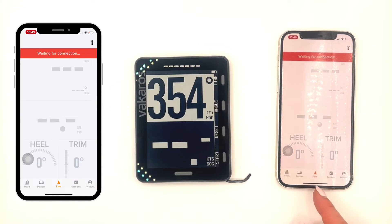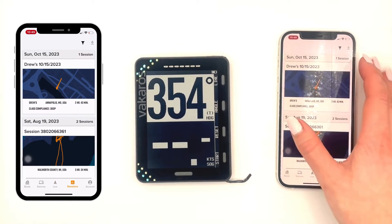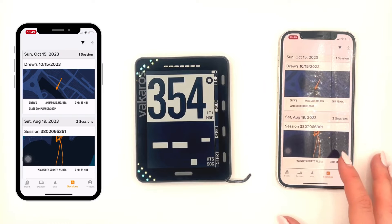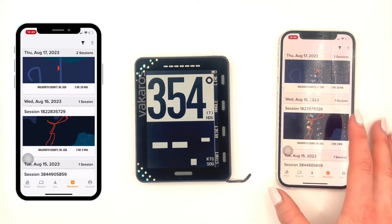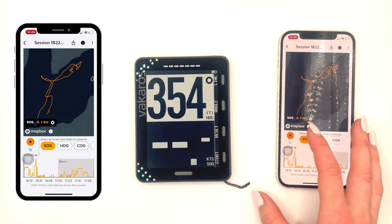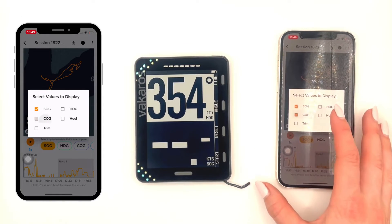The next tab is our live. Right now I don't have a GPS signal, so it's not going to connect. The next tab is Sessions. This is where you can download and view all your sessions. You can see there's a funnel at the top, and that is going to allow you to select or deselect any devices that you have. By tapping into the session, you can view the values that you want to display.